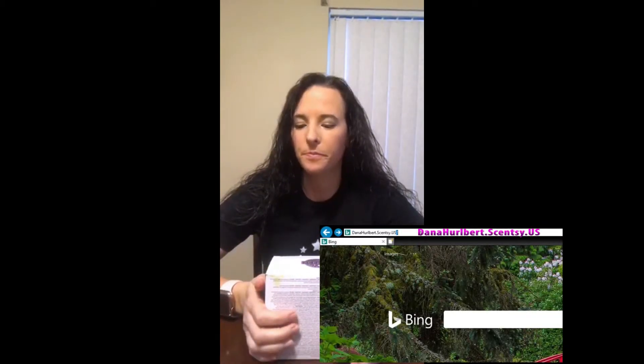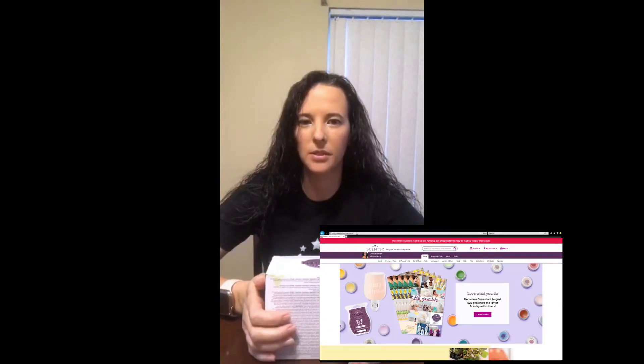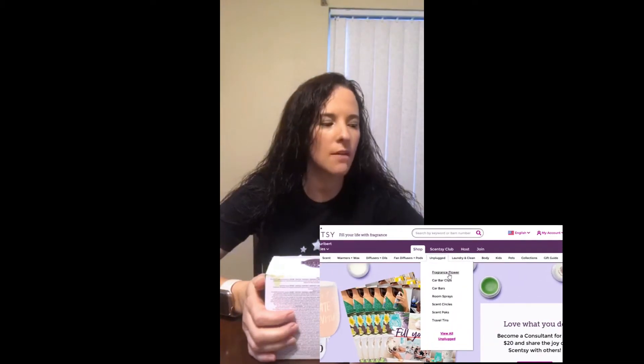Hi ladies, I'm coming live as promised to do a fragrance flower coloring. The fragrance flowers were on back order for quite some time so they weren't really shipping out very fast, but it seems like they have caught up in their inventory and they are starting to ship as ordered now.